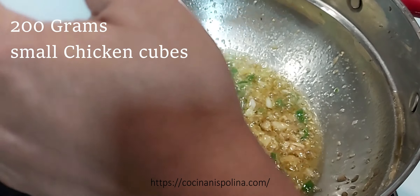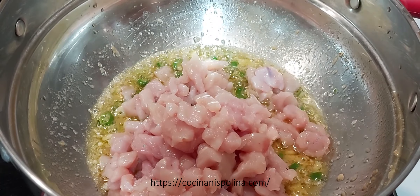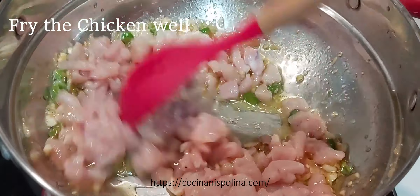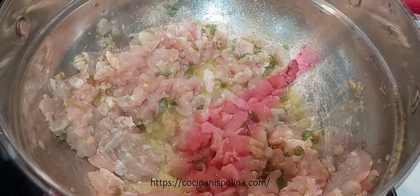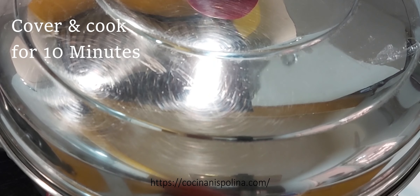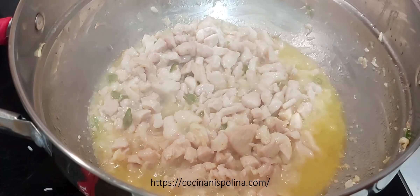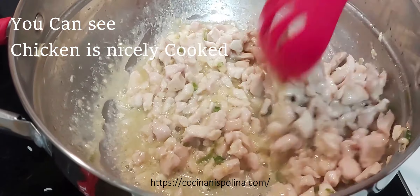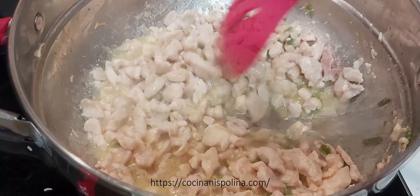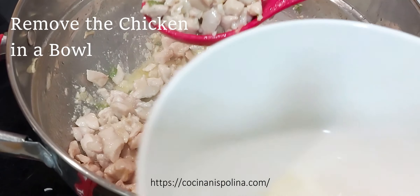Add around 200 grams of small chicken cubes. Fry the chicken really well in the oil and you will see it turning white in color. Cover and cook for 10 minutes so that the chicken gets nicely cooked. This looks perfect. Now transfer this cooked chicken in a bowl and keep it aside.